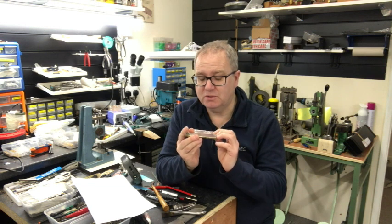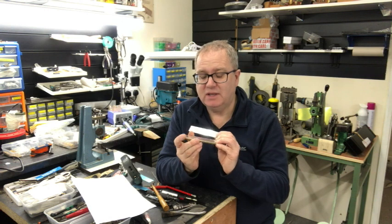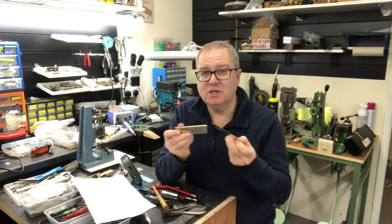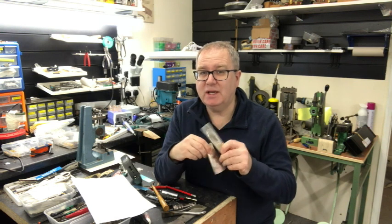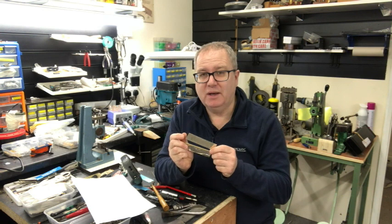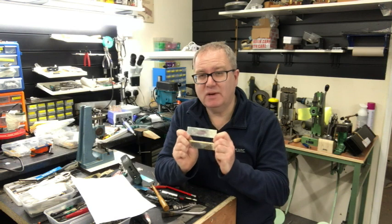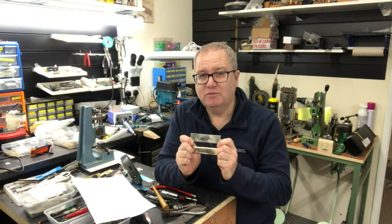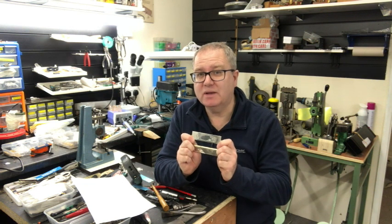They've got to be packed up and sent to London to be hallmarked for a couple of weeks, just to prove that they are silver. Have a great Christmas, and in the new year we're going to be finishing this harmonica and taking it to Harping by the Sea festival on the 8th of February in Brighton, hopefully raising a lot of money for the Wishing Well charity. Thanks for watching and I'll see you in the new year.